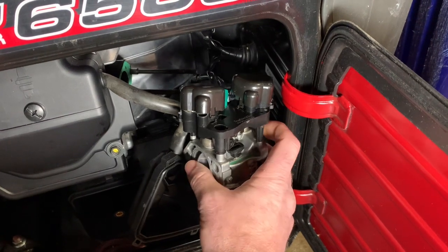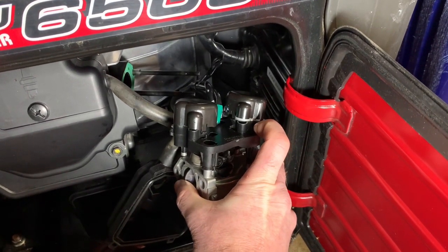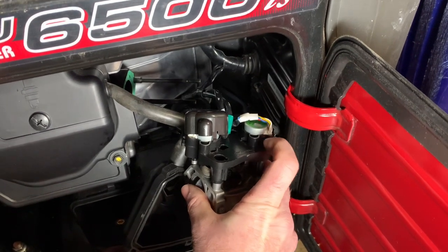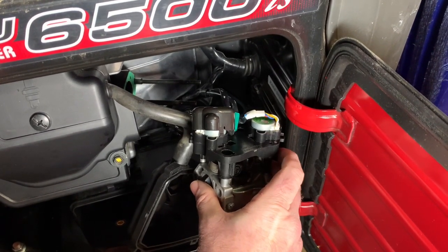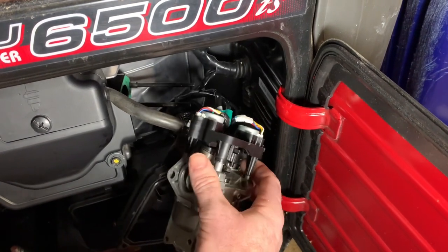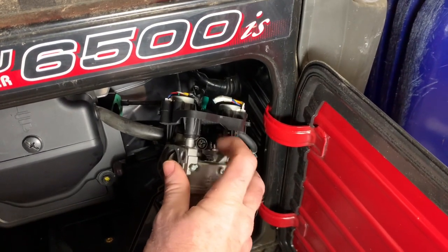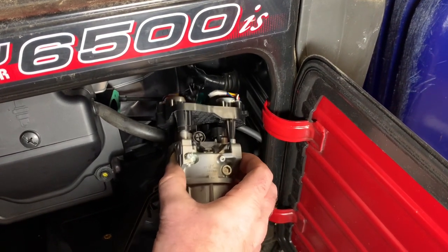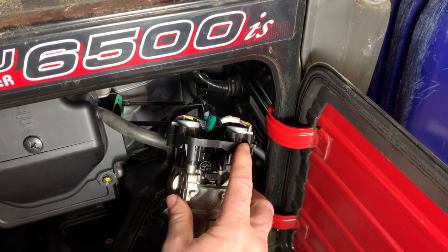My recommendation is that you pop these covers off, disconnect the wiring harness here, and take the carburetor out with this black piece on top. You probably don't need to be working on anything in here if you're just replacing the guts of the carburetor. So do yourself a favor and just leave this on.